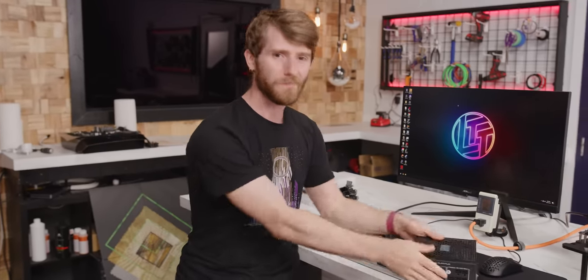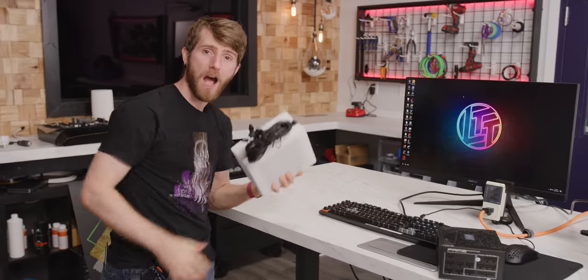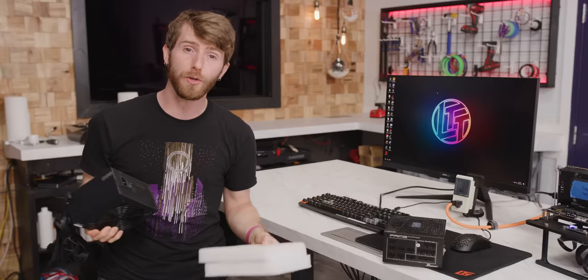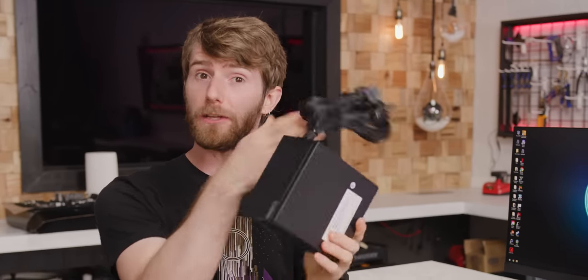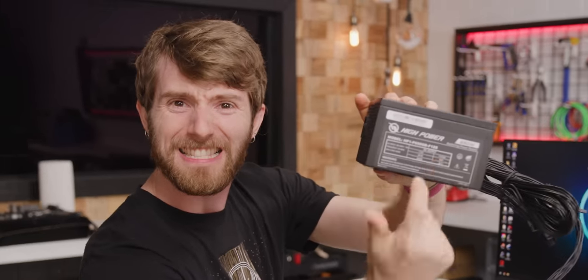Well today, that all changes. As far as I can tell, I am the first to go hands-on with the brand new ATX 12VO standard. Now this looks perfectly normal at first glance, but gone is the 24-pin connector, gone is the five-volt rail, gone is the 3.3-volt rail. They're not there.